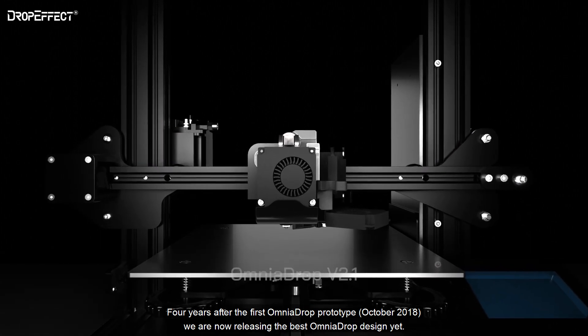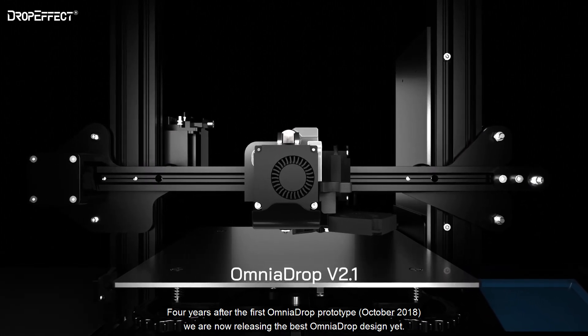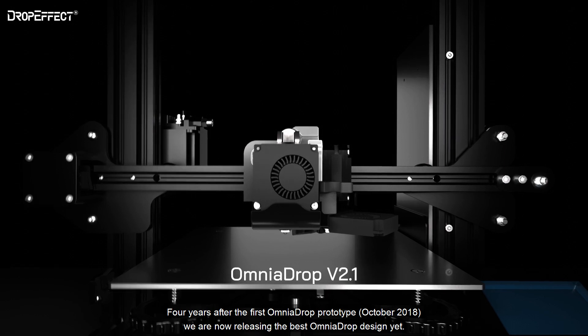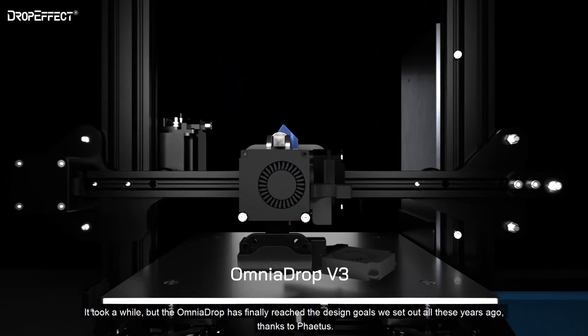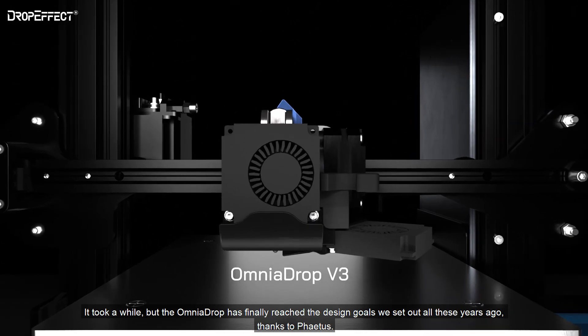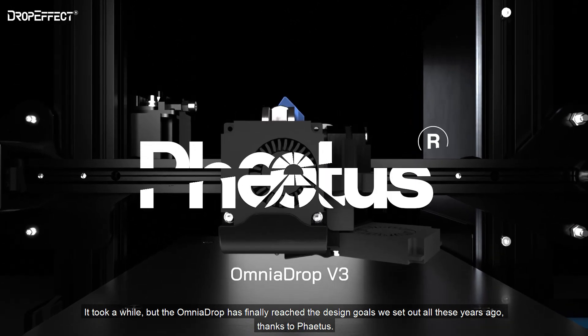Four years after the first Omnidrop prototype, October 2018, we are now releasing the best Omnidrop design yet. It took a while, but the Omnidrop has finally reached the design goals we set out all those years ago, thanks to FEDUS.